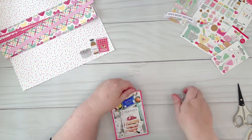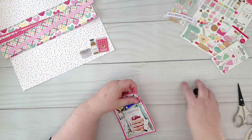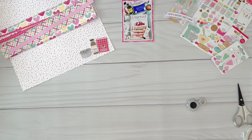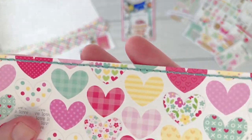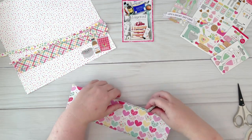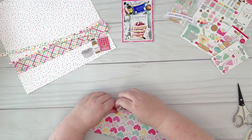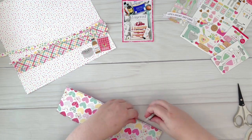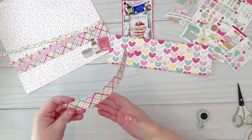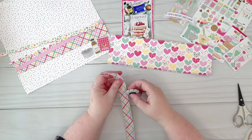Before filming today I prepared some strips in advance, and I've also done some stitching in advance on those strips. I'll just distress those edges now as well. This paper collection was absolutely perfect for this photo — I love baking, and my KitchenAid mixer is the same color as the mixer in this collection, so it was just perfect.